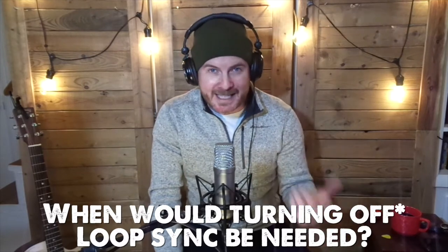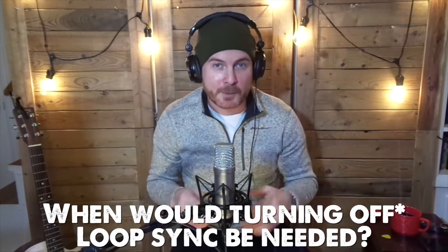So when would loop sync be needed? Here's an example. Say you have a song you love — say Dreams by Fleetwood Mac. It's F and G back and forth the whole song with a cool bassline and some rhythm. But the chorus is a lot longer than just those two chords back and forth, right? This is when turning loop sync off on one of your channels on the RC 300 comes in very handy.